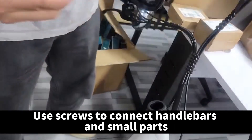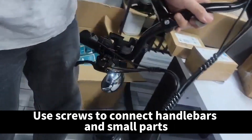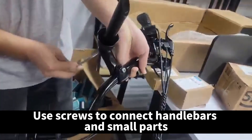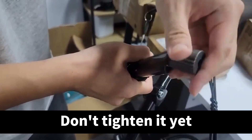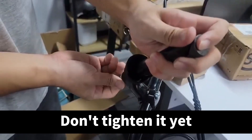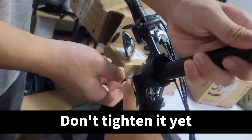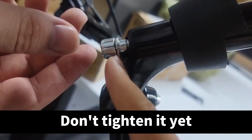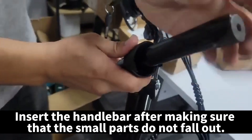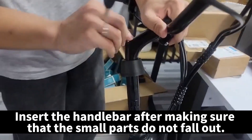Use screws to connect the handlebars and small parts. Don't tighten it yet. Insert the handlebar after making sure that the small parts do not fall out.